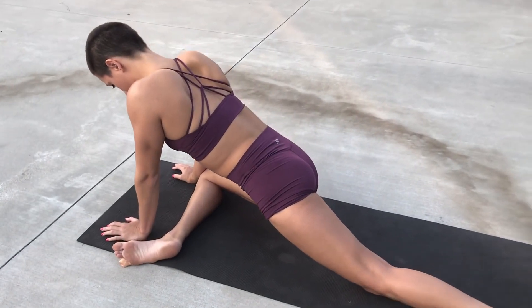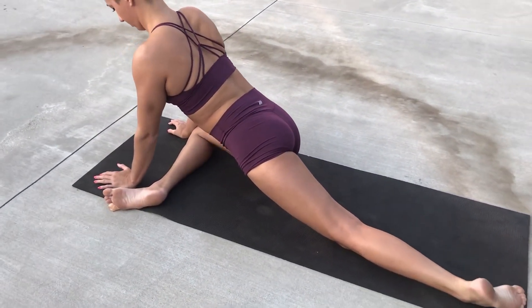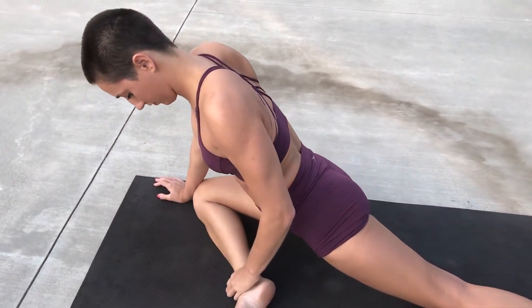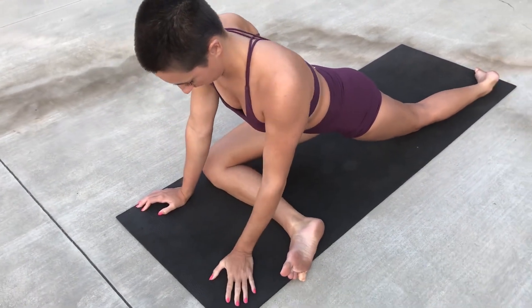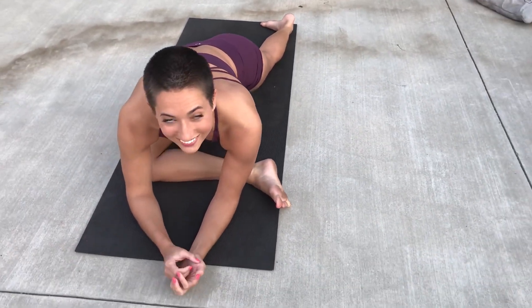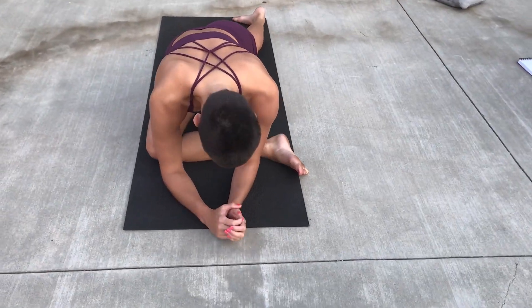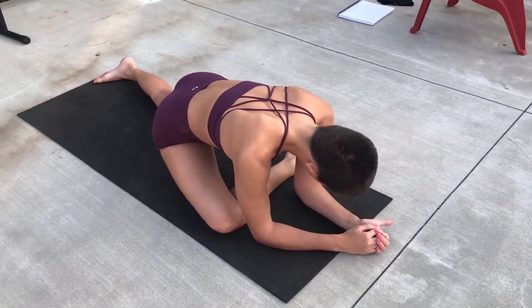So here we really want to hit the glutes. We want to make sure that leg is straight across — we don't want it pulled in, we want it straight out. And we don't want to feel the stretch in our knee. So if you're feeling a stretch in your knee, I want you to come up a little bit more so you only feel that stretch in the glutes.